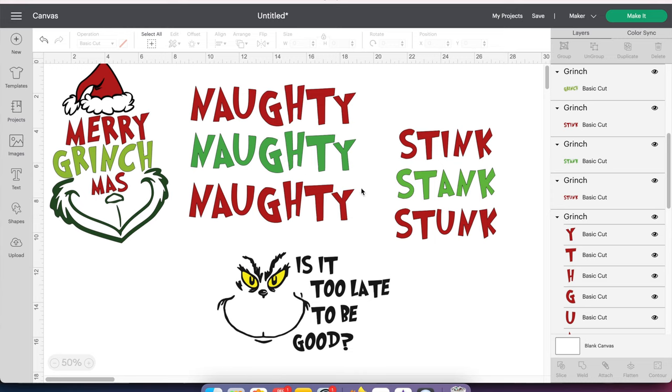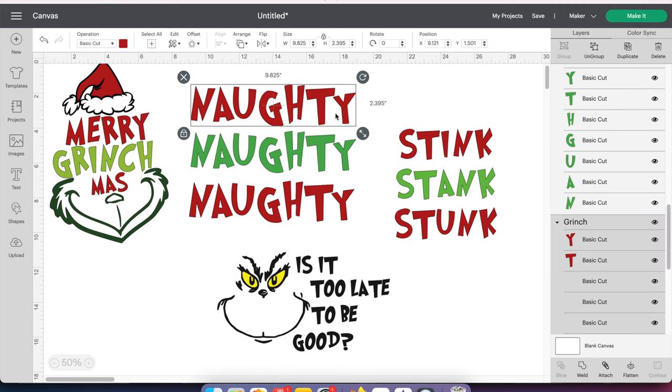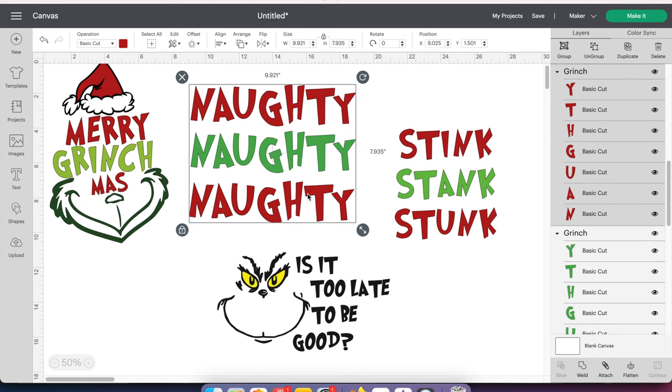The next thing I want to do — when I have files with different colors like red and green — is to attach the colors that are the same together. It makes it easier when you're putting it on something. If I cut it out the way it is now, it will do stink, stink next to it — it will have two naughties separate from each other. So I'm going to actually attach these together. I'm going to grab the naughty one, hold my Command button down, and click on the other naughty one. I have a Mac, so I'm not sure how you'd do it on a PC — if anybody knows, please let us know. So I'm going to go ahead and push the Attach button.